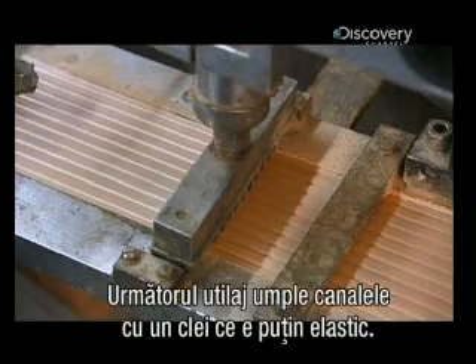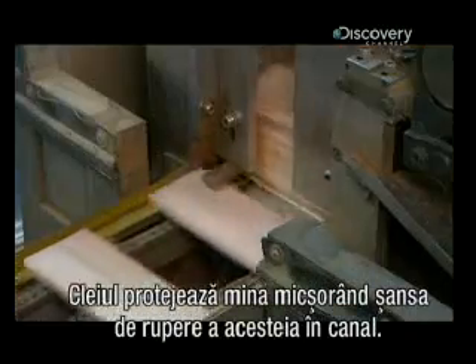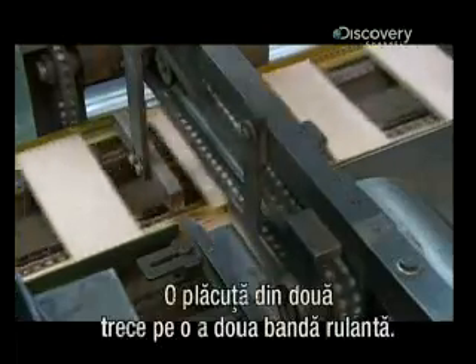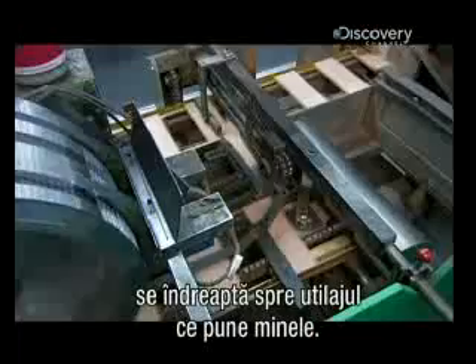The next machine fills the grooves with glue — a special formulation that's slightly elastic. This cushions the lead so that it's less likely to break inside the channel. Every second slat moves on to another conveyor belt, while the ones that stay on this line head toward the machine that lays in the lead.